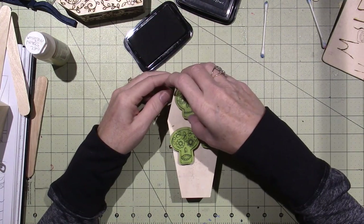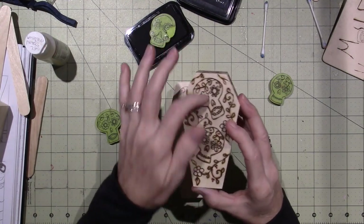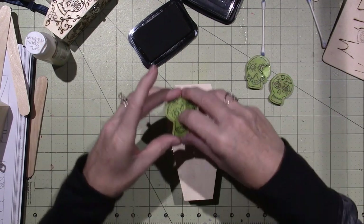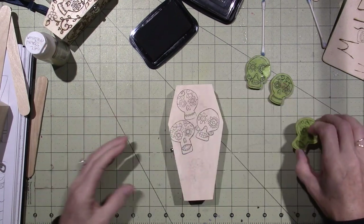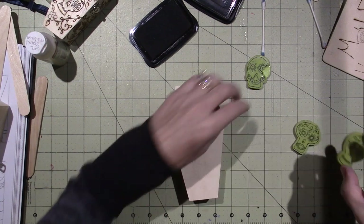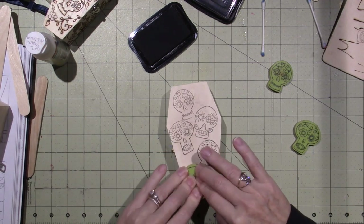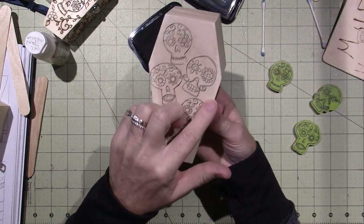I'm just going to stamp it out and try to fill it. This one is a smaller casket — I only put two on the front of that one and then a bunch of leaves or vines. But this time I want to fill this up with as many sugar skulls as I can. And then I'm going to burn the background really dark — I might put a flower. I want to make sure this is going to fit. I might burn this all dark brown — there's a guy on Facebook named Dusty who does some really cool burning and burns the background.